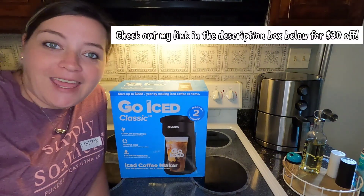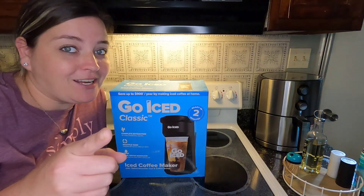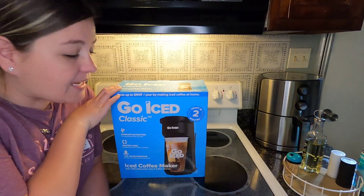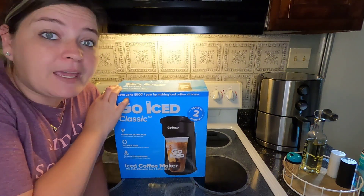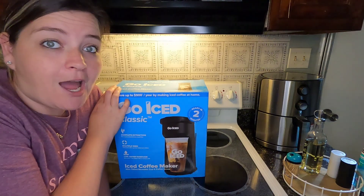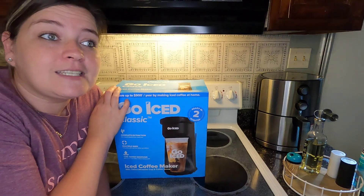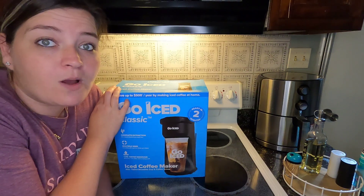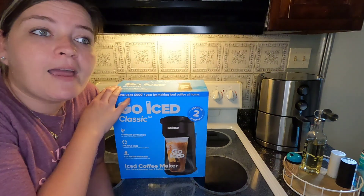Hey friends, welcome back to another video, or welcome if you are new. My name is Chelsea and I'm happy to have you here today. Today we have this Go Iced classic iced coffee maker. I'm not a big coffee drinker, but more times than not I stop at McDonald's and get a mocha frappe — they're delicious but pretty expensive, like three to four dollars every time. So when they asked me to work with them, why not?